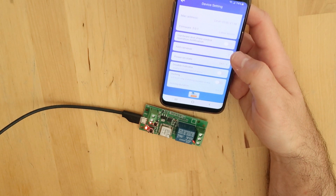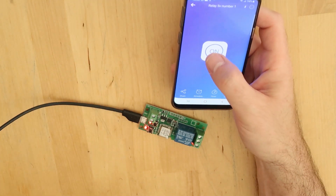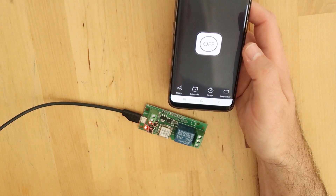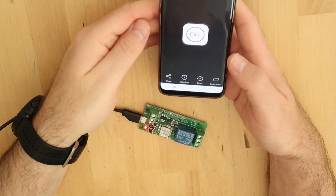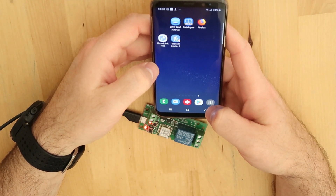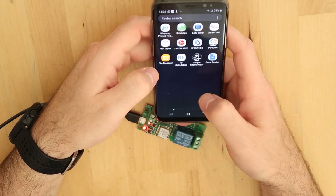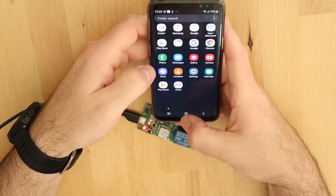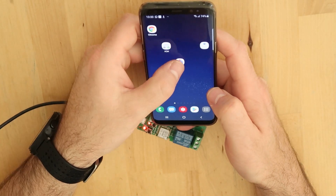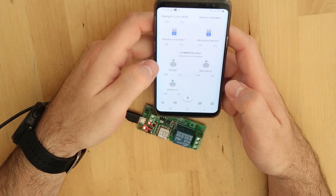The firmware was updated — still working. Now I will show the process to add it to Google Home. If you are already set up with Google Home, you need to go to the Google Home app. Let me find it on the main screen and see if it detects the device.